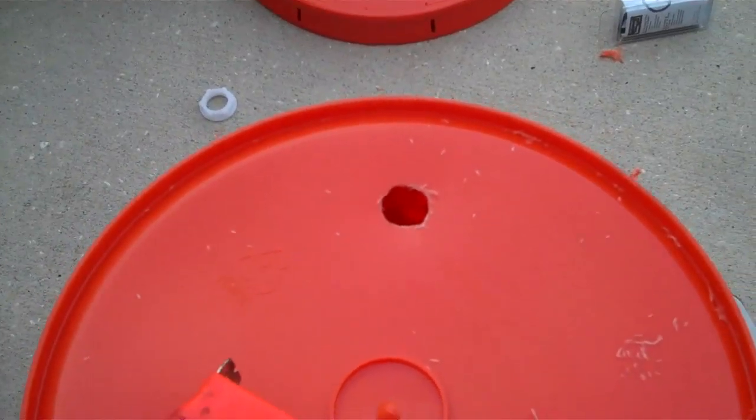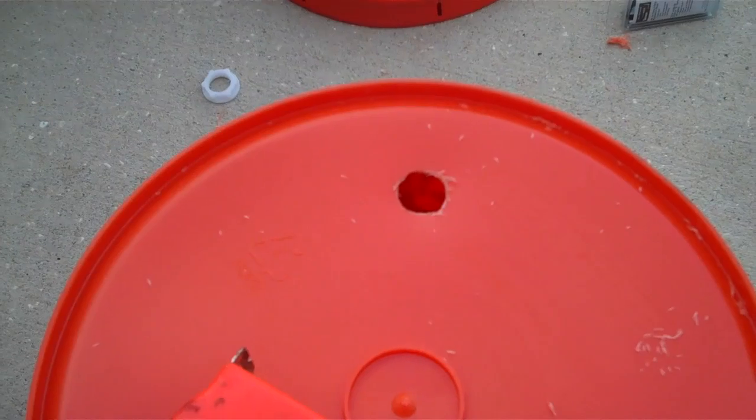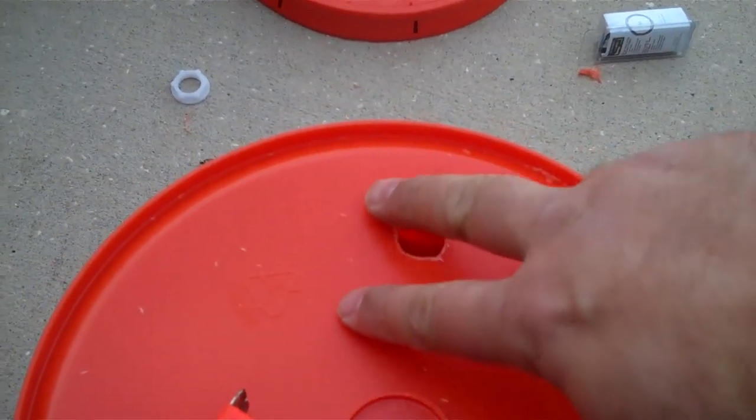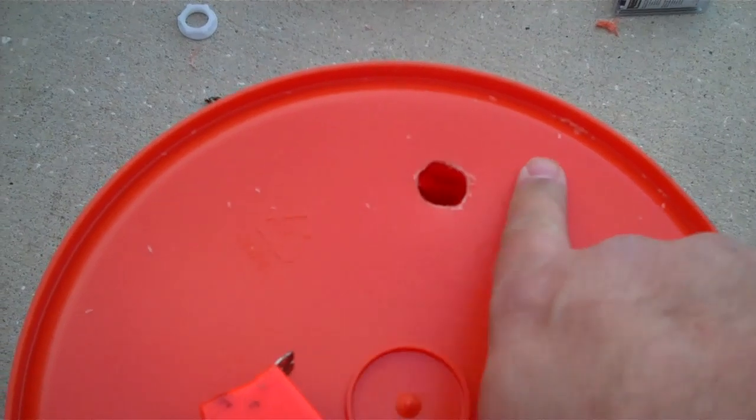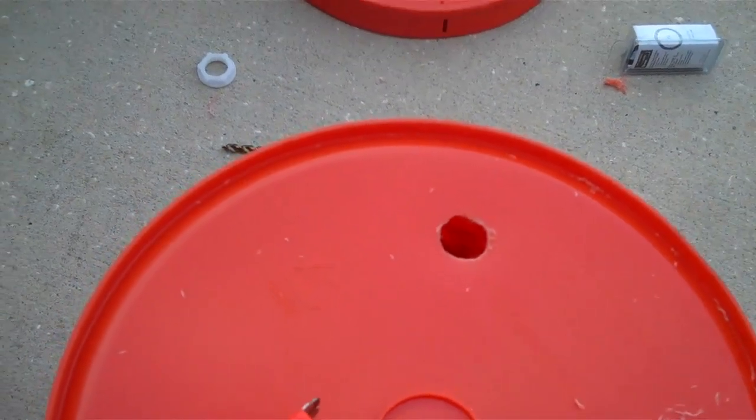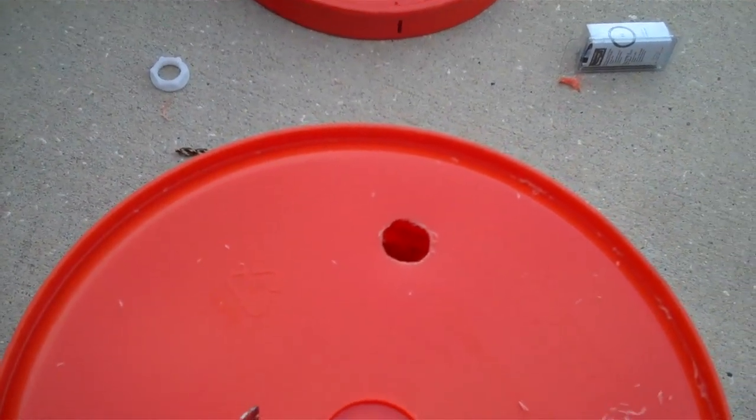And then we'll put our nuts on and our O-rings and that side of it will be done. I think I'm going to use a hot air gun across here and just kind of make this bubble out like this so that the worm tea will collect there a little more than everywhere else.